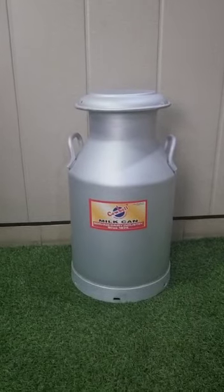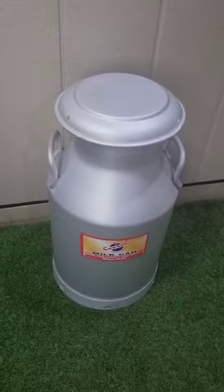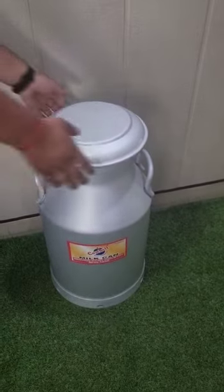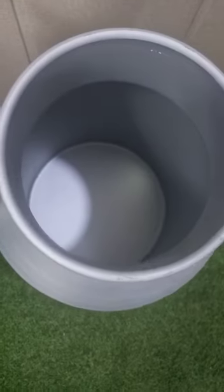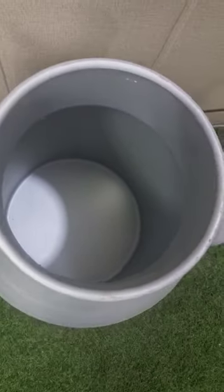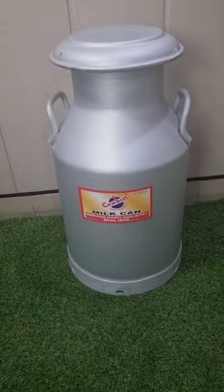The milk can is made from food grade aluminum with sturdy handles and a lid. We can see from inside as well — fully anodized from outside and inside, with the bottom band. This is the 40-liter milk can.